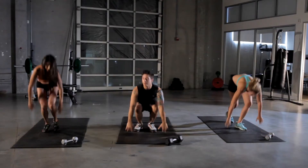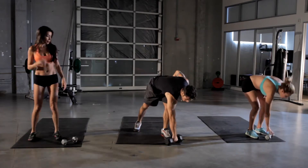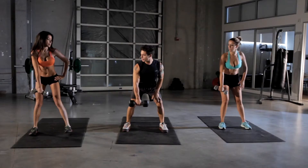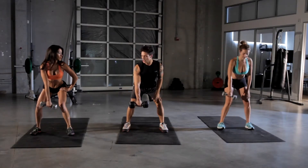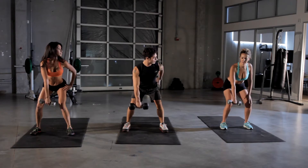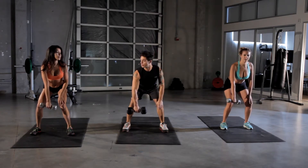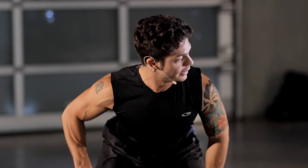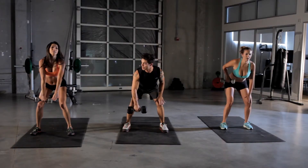Next exercise we're going to do is a bent-over row. We'll take our weight, keep it in our right hand. It's going to concentrate on our lats — latissimus dorsi — the muscle on your back here. I want you to bend over, keep about a 45-degree angle in your knees, back to your waist, then roll your weight straight up. Really feel that in your lat. You can use your other hand on your leg to keep yourself balanced.